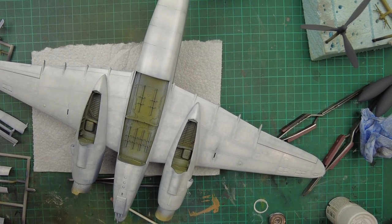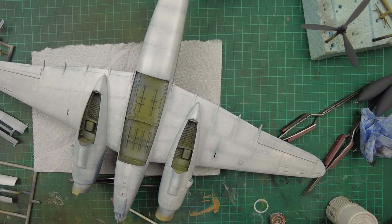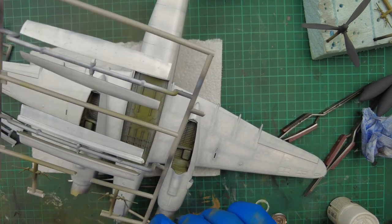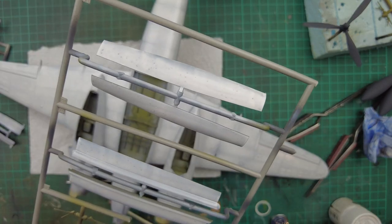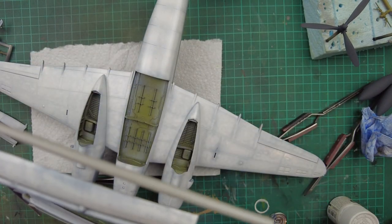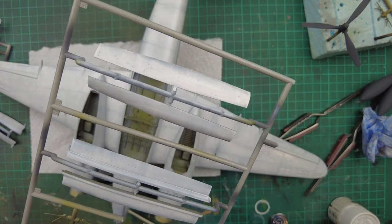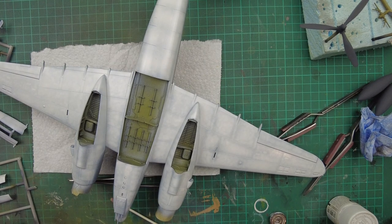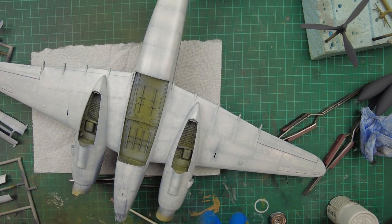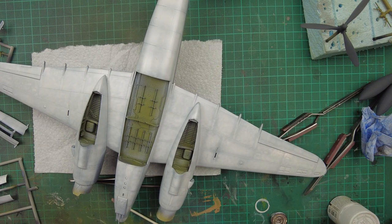We've got both sets of wheel well doors painted, and I've also painted the bomb bays. There has been some contamination on these — I've got this sort of spotting. What I'm probably going to end up doing is just quickly flatten this back once they've cured up tomorrow and give it another touch up with some more insignia white. For now we're going to leave this to dry — not touch it for 12 hours, let the paint cure up, and then we'll look at demarcation lines and any touch-up work we need to do.